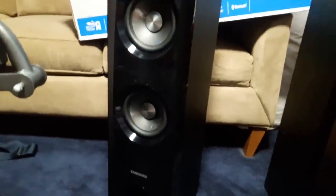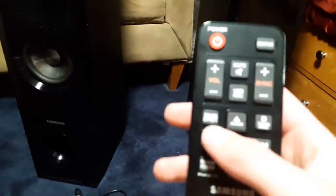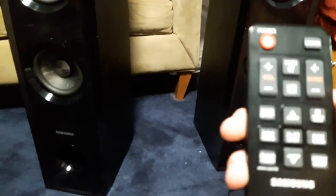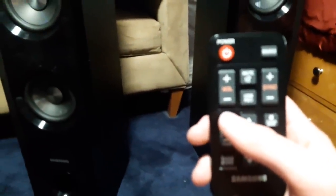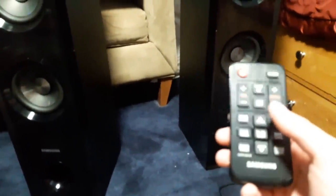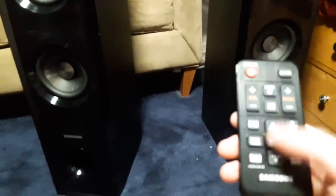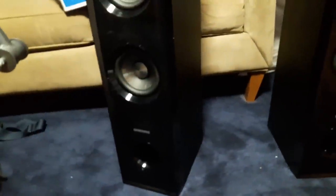You cannot adjust the treble, you cannot adjust the bass - you can't do stuff like that. But what you can do is adjust the sound effect. You can adjust the sound effect to standard, cinema, music, or voice clarity. The remote also has mute, Bluetooth, basic pause, left, right, album, and source.